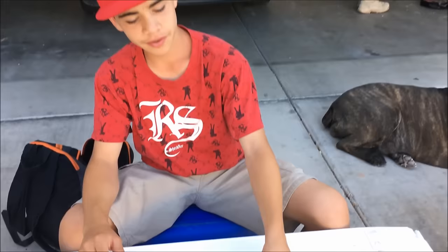Hello, this is Adrian Jr. with Sin City Outdoors, and earlier today we went bluegill fishing. Got a lot of bluegill, so in this video I'm going to show you guys how to clean them.